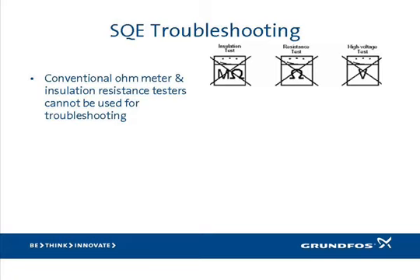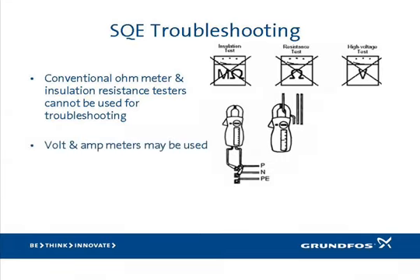At the front end of an SQE motor, the input circuitry is constructed of solid-state semiconductors. As a result, ohmmeters cannot be used to measure motor winding resistance as is done with conventional motors. Ohmming the input wires of an SQE motor will show infinite resistance — or what appears to be an open winding — when actually the motor may be fine. Additionally, high-voltage insulation testers like megaohm or hipot testers will falsely indicate a short to ground, because the input circuitry includes surge suppression devices that conduct when high voltage is applied. The only standard test equipment that can be used are amp probes and voltmeters.